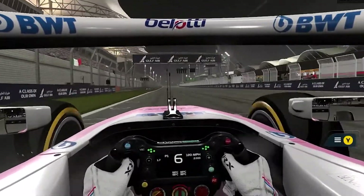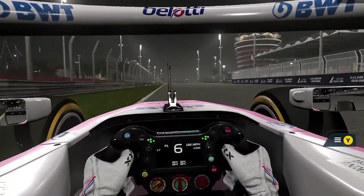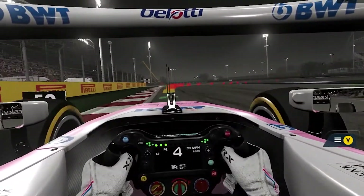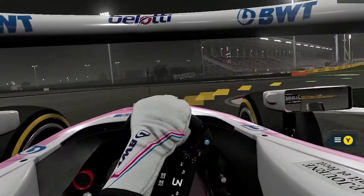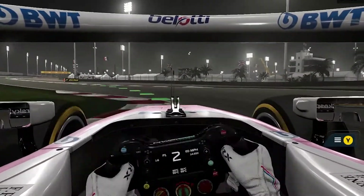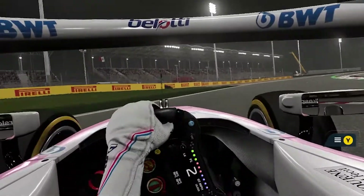Go 6th gear, set — that's looking good. Off the throttle, hit the brakes, and he's on the throttle, full throttle — well, not yet.